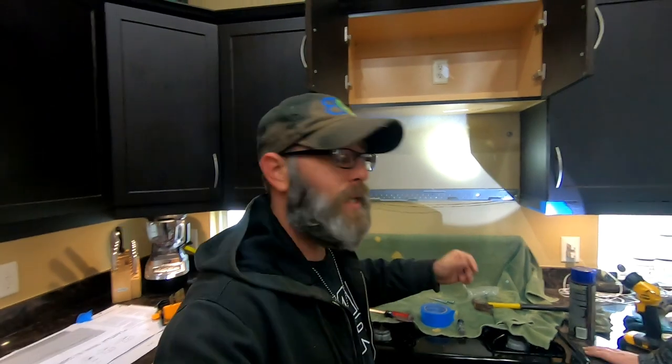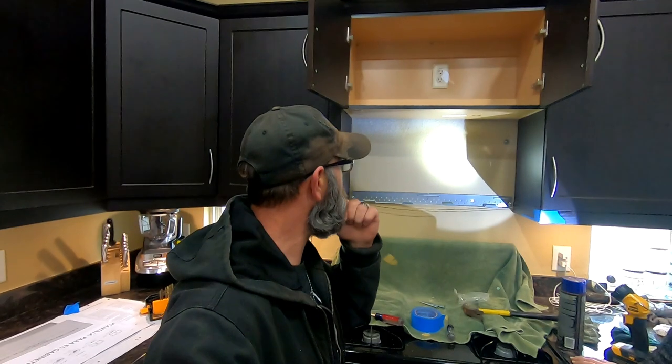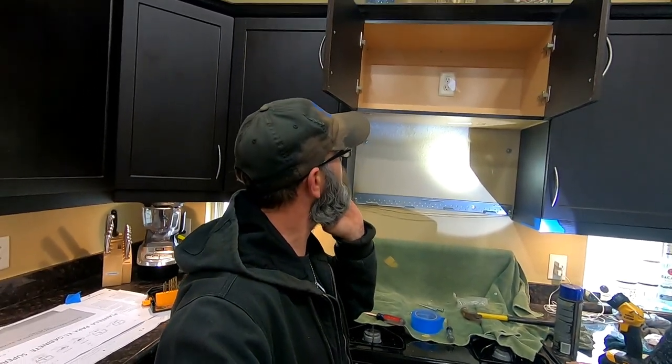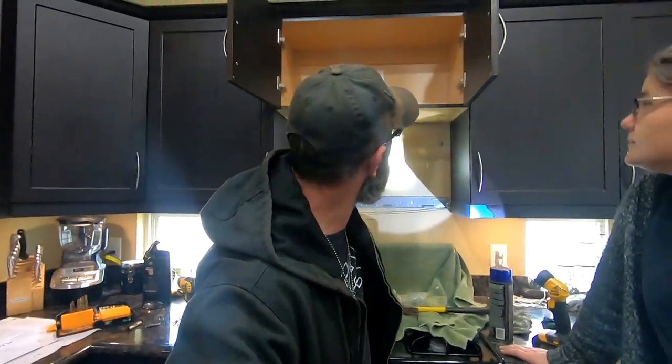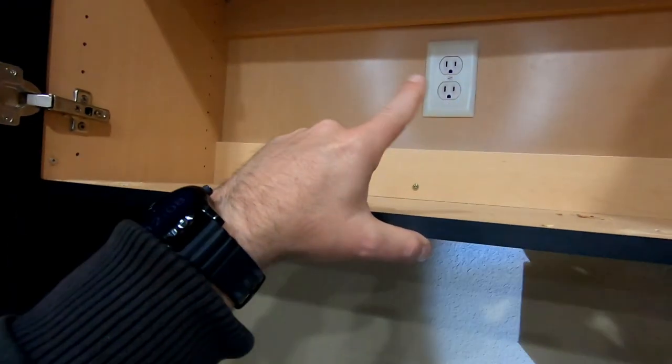It's taking a little bit longer than I expected, but I think at this point we're ready to go get the microwave and put it in and see if it works. You can see this blue tape here. And there's some white on that logo there — oh yeah, it's just shadow.